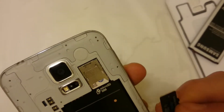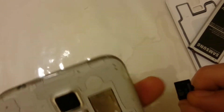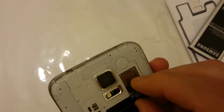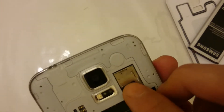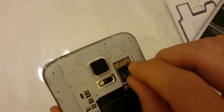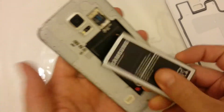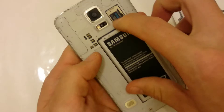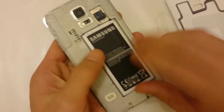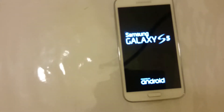Same thing with the SD card. You can see that little red arrow on the SD card pointing straight up. Put it right in the groove, slide it in, make sure they're both tucked in good, pop the battery back in, put the back plate back on, hold the power button down, fire it up and you're ready to rock and roll.